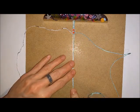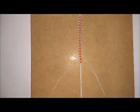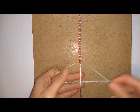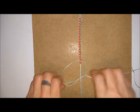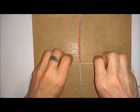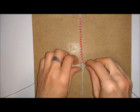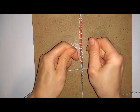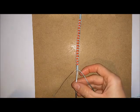You want to keep repeating these steps until you've got the bracelet as long as you want it. Once you've added all your beads you can finish the bracelet off the same way you started it, so I'm going to do square knots. Once you've done that you can unclip from the bottom of your board.